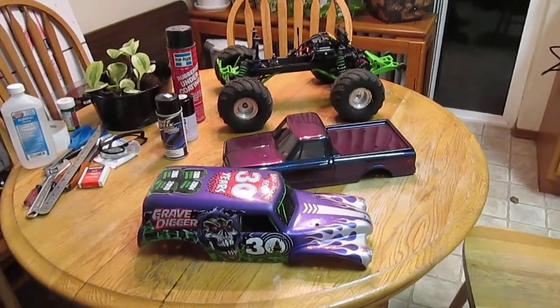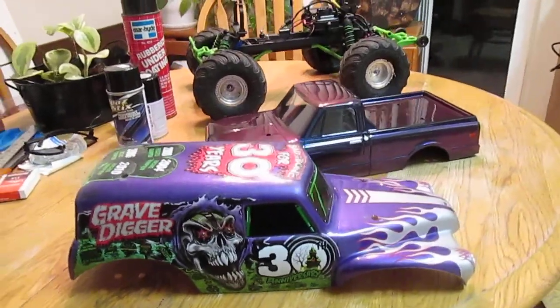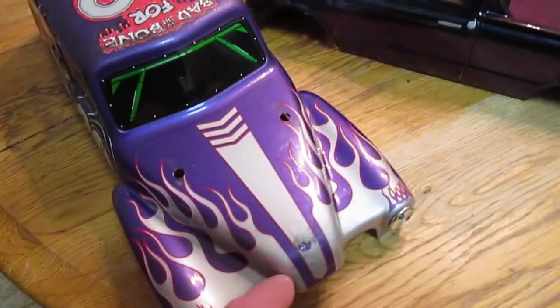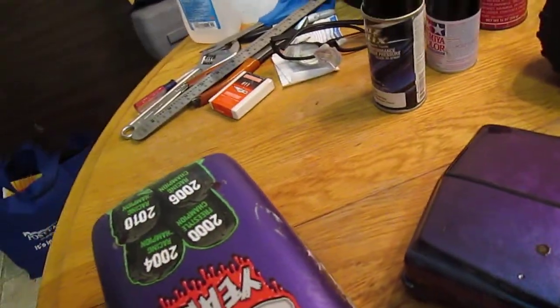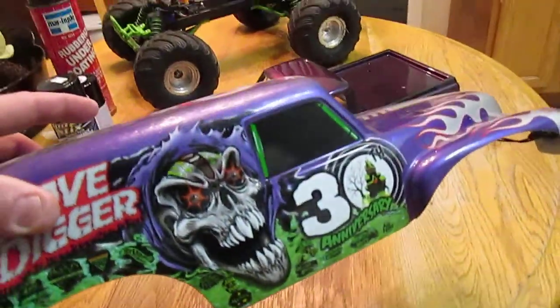This is my 30th Anniversary Edition Grave Digger. It's got all the lights and everything. I've taken it off and just hung it up so I don't damage the body. It's got a few small scratches on the top but I bought it like that, so I didn't want to damage it anymore. There's no cracks or anything — it's in beautiful condition. But anyway, that's my body.